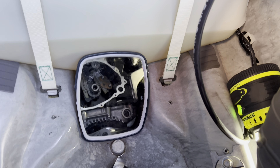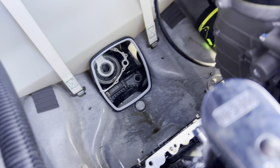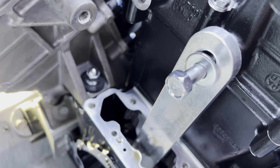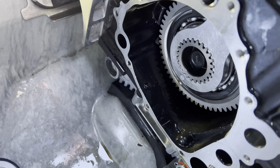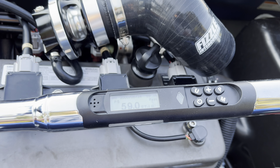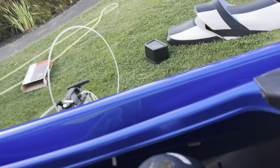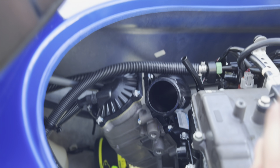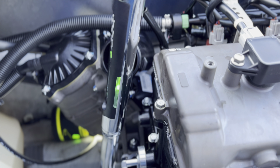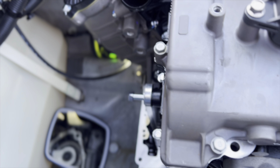I'll move on to the supercharger clutch now. I have the new clutch on there, I also have the tool on there, and once again I have a bolt threaded in to hold it in place so it doesn't move forward or backward and damage the motor. So the new one's on there. I'm going to torque this down to 59 foot-pounds as rated. And this one does torque in reverse. Got her all torqued. Moving on to putting the oil pump back on.